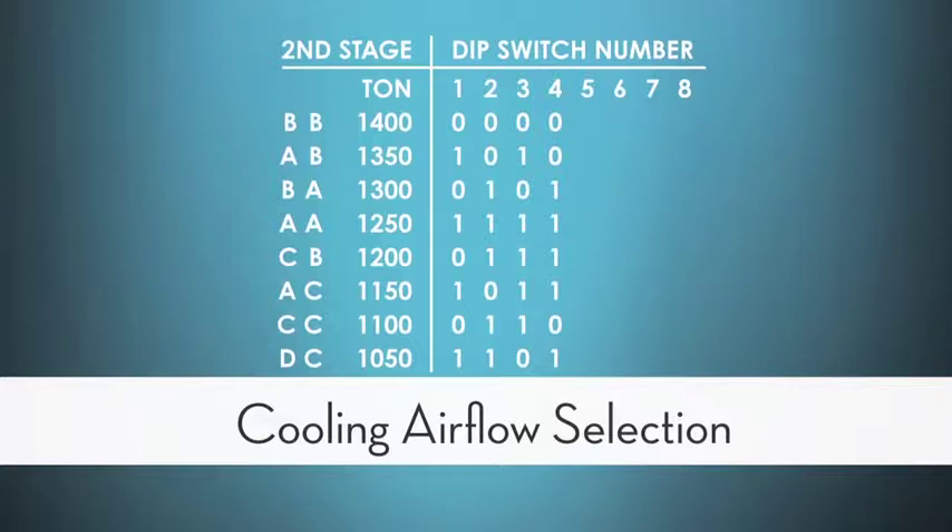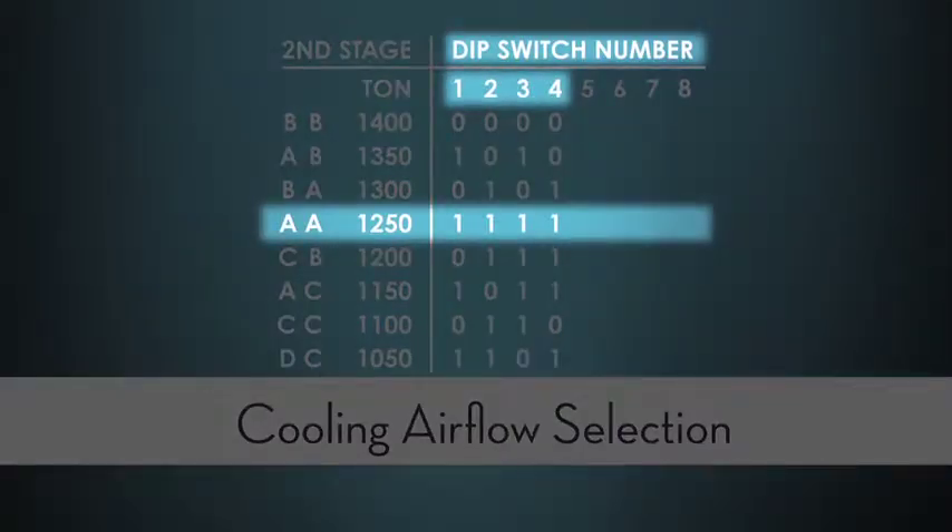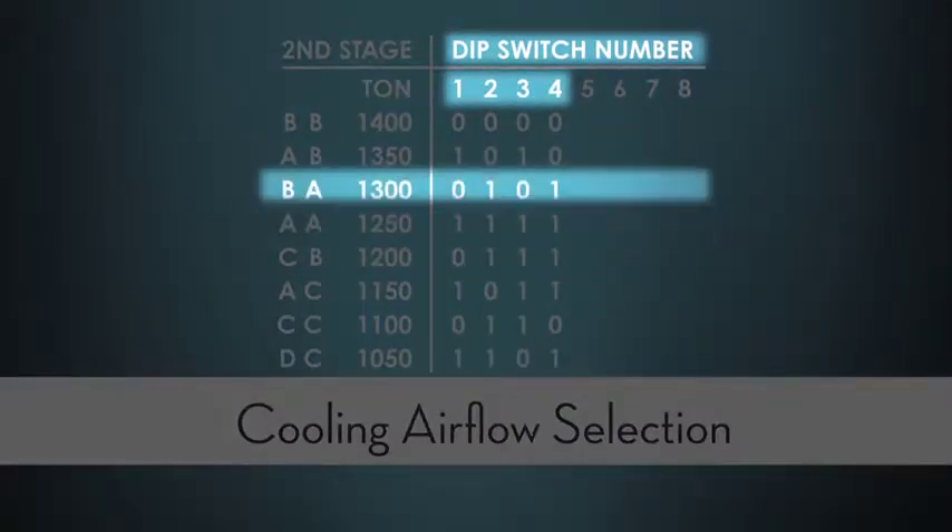— typically 400 CFM per ton. So if I wanted 1200 CFM and wanted to go a little bit higher, I'd go with the AA setting, which would give me 1250, or the BA setting, which would give me 1300. We can tailor the system any way we want to.